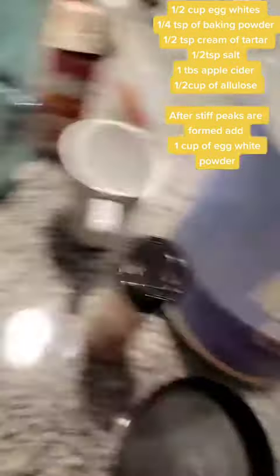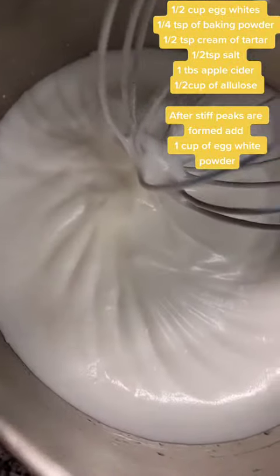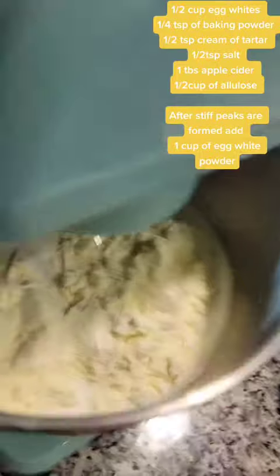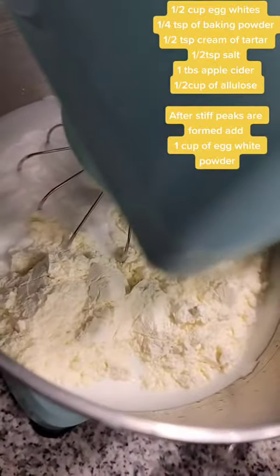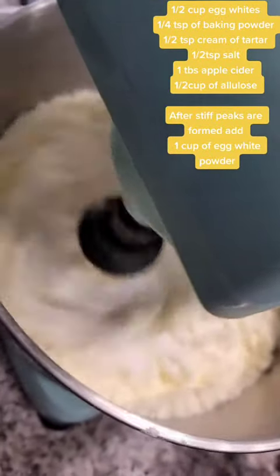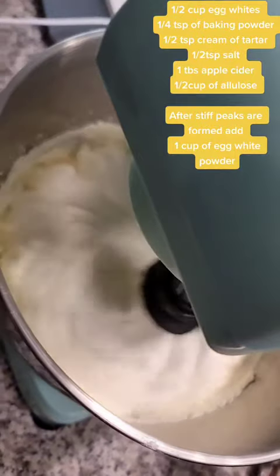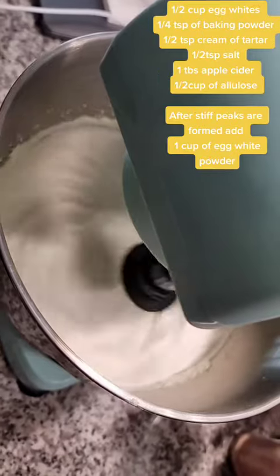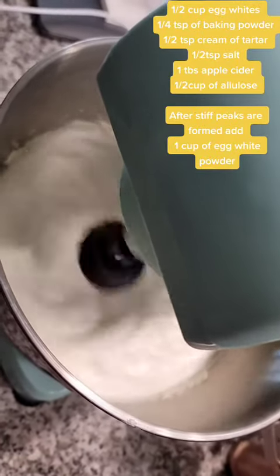Then we will add the powdered egg whites. I'm going to add one cup of egg white powder. Just added the egg white powder — this is how it looks. Now it will be slowly mixing it up and going up from there.